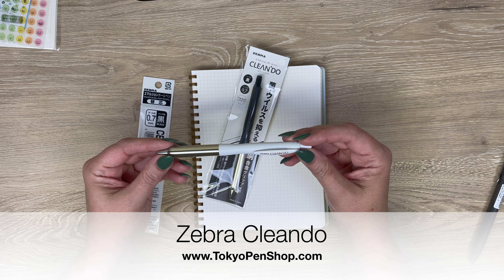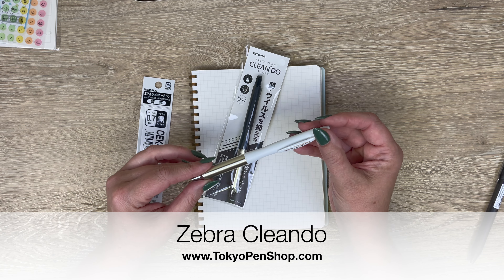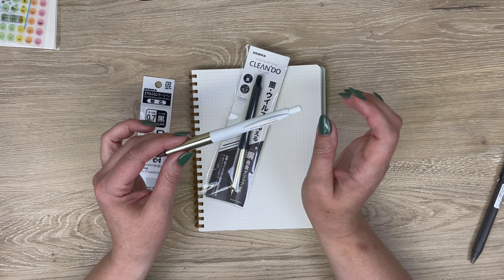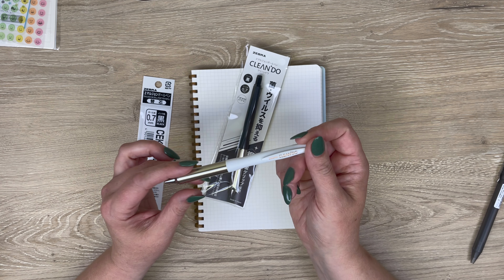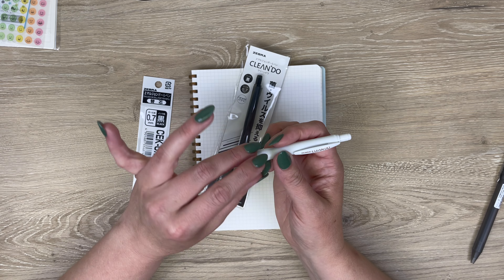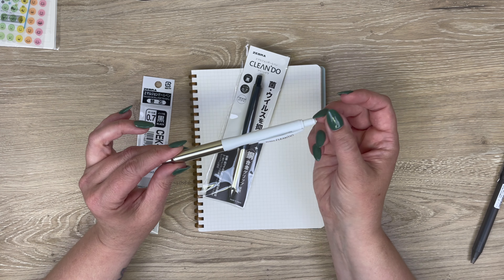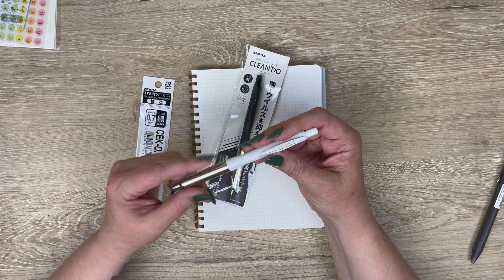We have a pretty quick product introduction for you today. This is the Zebra Clean Do. Some of you might remember the old, pretty sure long-discontinued, thinner Air Fit model of pen that actually had this same profile, only the grip was a soft silicone grip. So for those of you who remember that, this is really the same profile — only you're getting a different kind of special grip.